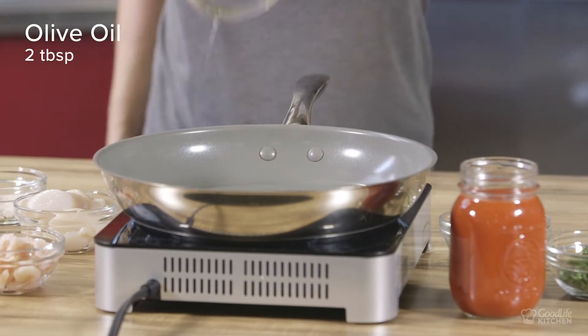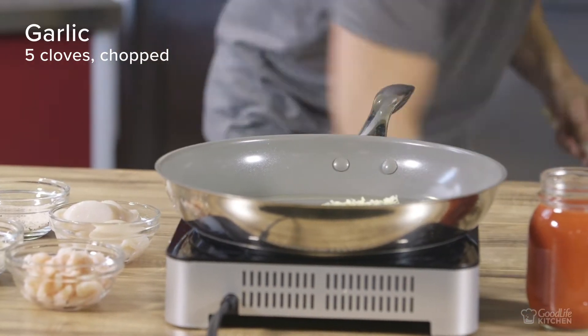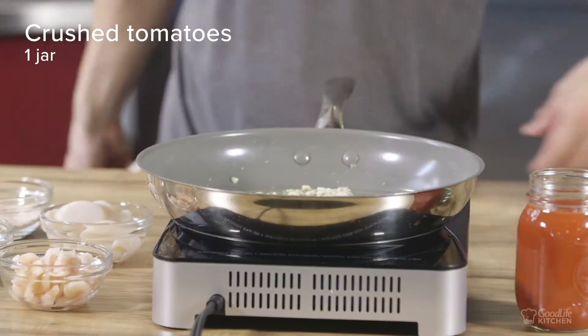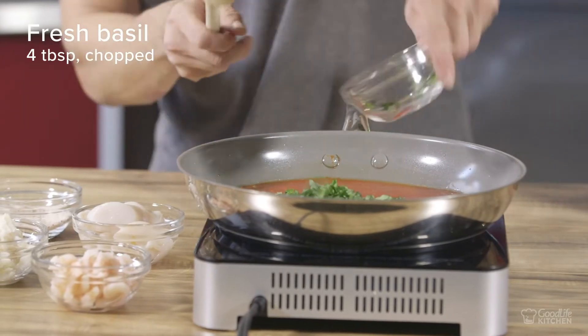For this dish we start with a hot pan to which we add some olive oil and some chopped garlic. We sauté for a minute and season with salt and pepper. Then we add a jar of crushed tomatoes and some chopped fresh basil.